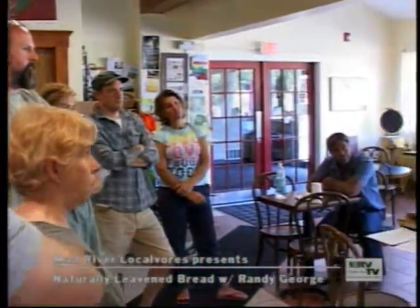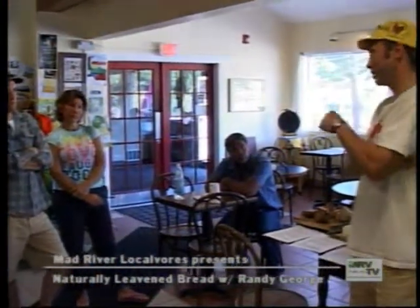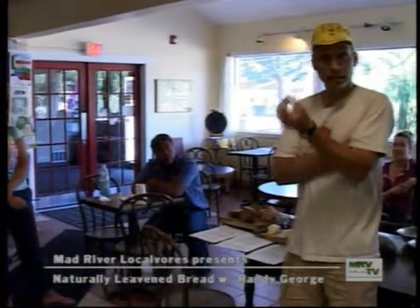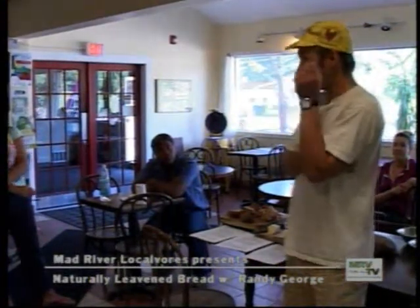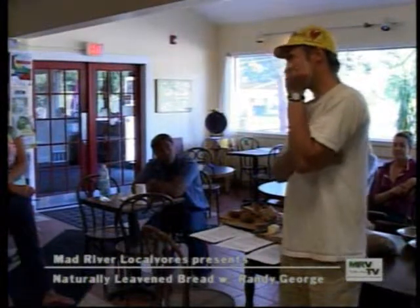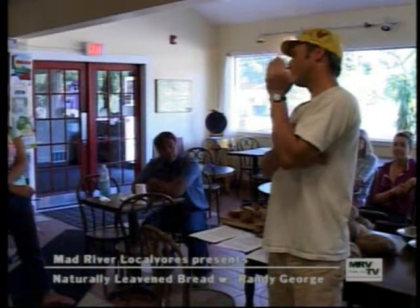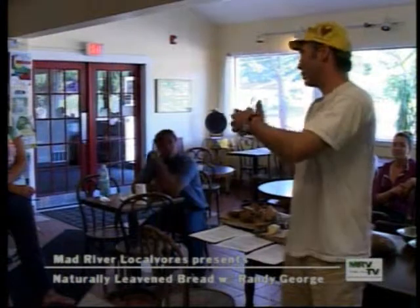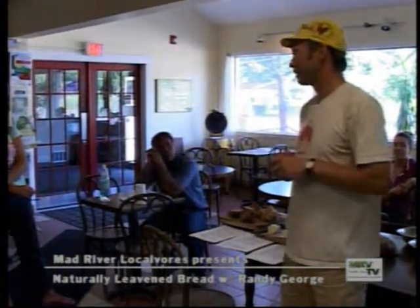It wasn't until about five or six thousand years after people had been baking leavened bread — we're talking the late 1800s — that they discovered you could produce yeast in a laboratory environment. Then they started doing that in factories, and you could do yeast in the absence of bacteria and leaven the bread that way. It was a microorganism that would do something a lot like what natural leavening does.